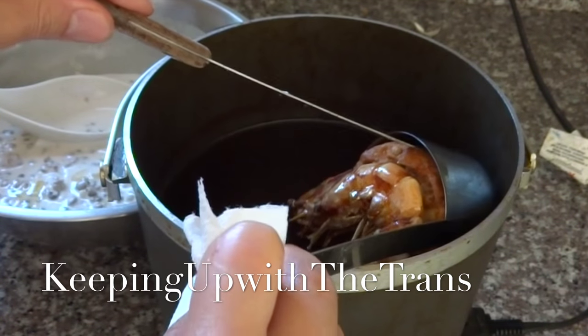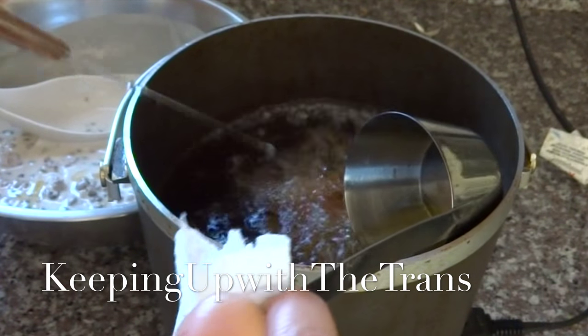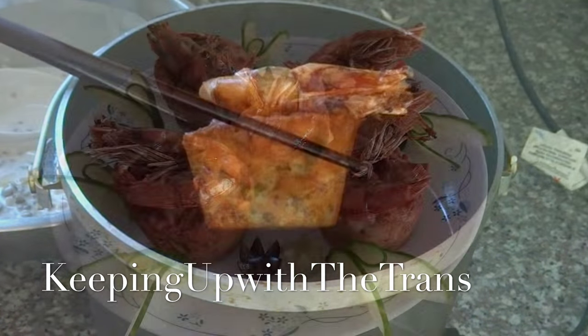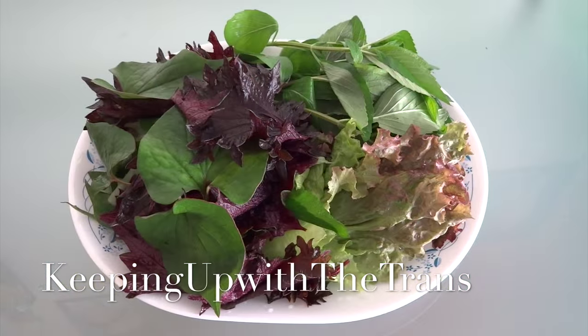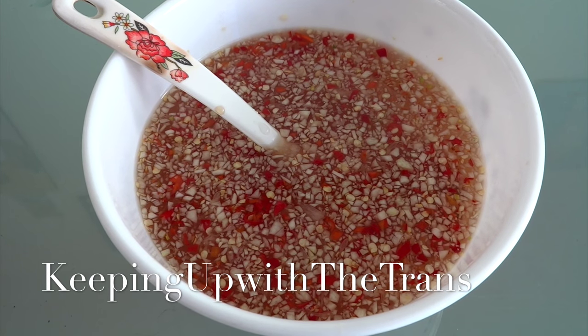To unmold the muffin, use a knife to go around the edges so it comes off easily. After you unmold the muffin, let it cook until it's evenly brown. Once the muffin is nicely brown, take it out from the deep fryer and continue frying until you finish all the batter. Serve this Vietnamese savory fried muffin with Vietnamese herbs and lettuce.